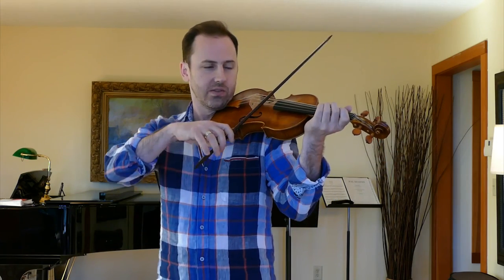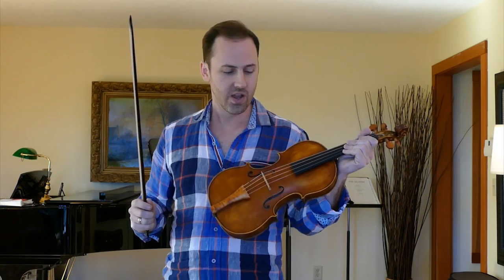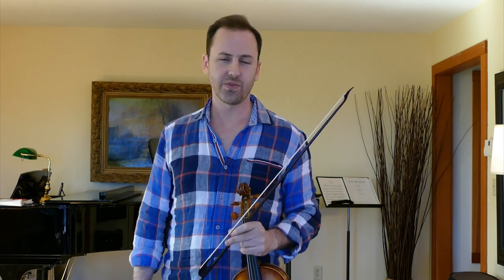Then try to play just a simple scale and see if you can get used to it over time. It'll feel a lot more comfortable than it does right now, that's for sure. It's a difficult transition, but over a period of months and certainly years, you'll get used to it and it'll feel perfectly comfortable.